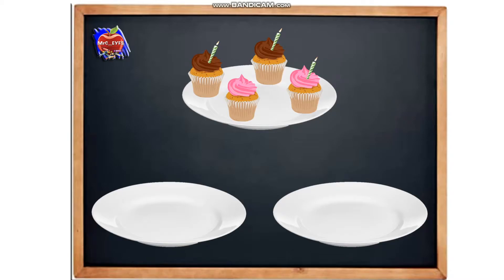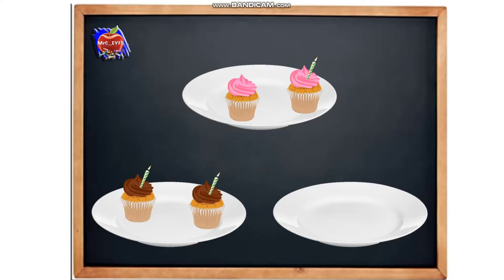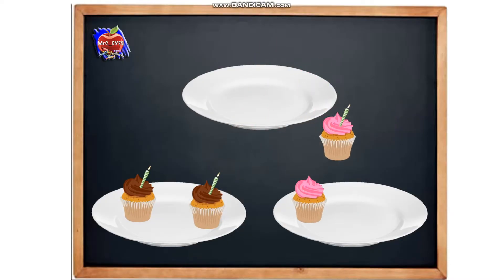How many cakes have we got to start off with? We've got four. So we're now going to break them into the two parts and put them onto two separate plates. So we've got two cakes that are chocolate, and two cakes that are pink. We've now broken them into two parts — two and two.